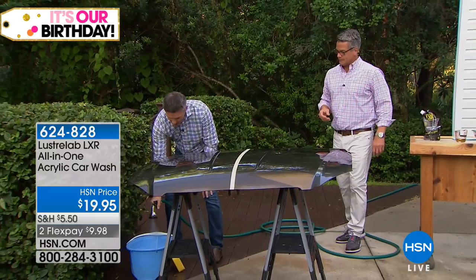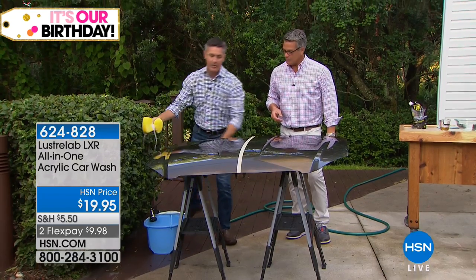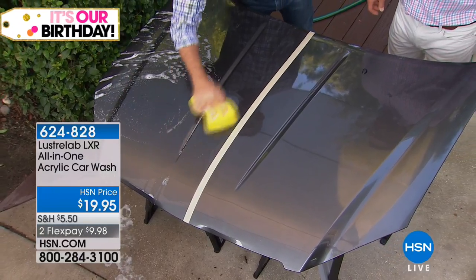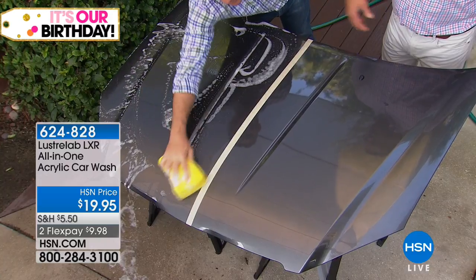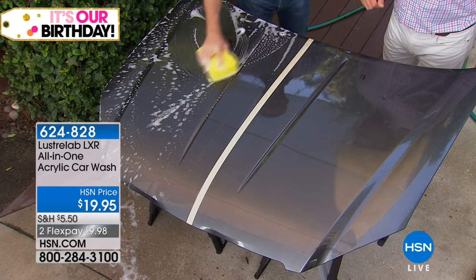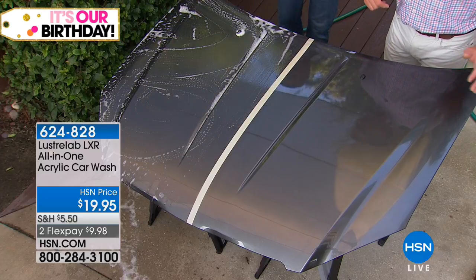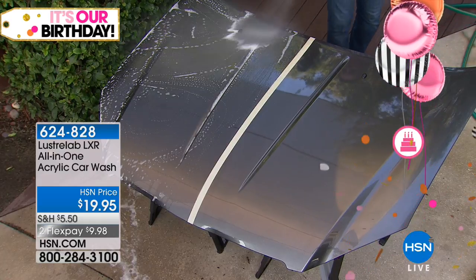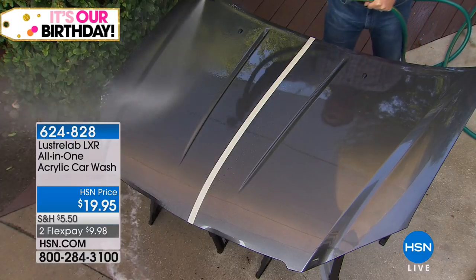I'm going to put some water in here with a sponge and soap up the sponge. I'm going to do one side of this car. Look, I'm not doing anything special. All I'm going to do is get this LXR all over the hood of this car. What is it doing to that finish while you're washing it? It's improving that clear coat — filling in all those little divots and holes in the clear coat. That's all I'm going to do, then just rinse that off.